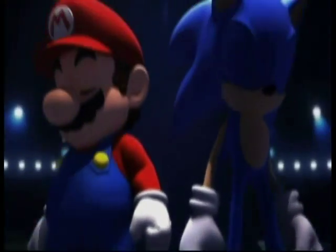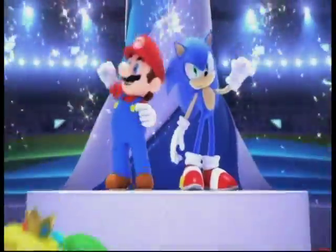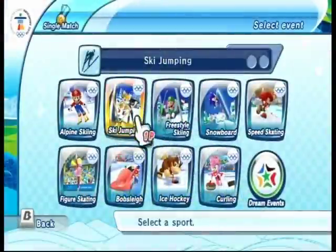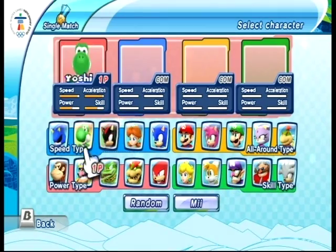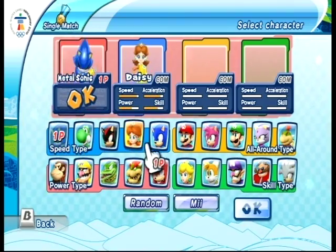Hey guys, it's Matt Goldsman from GamersCast, and here is my review of Mario & Sonic at the Olympic Winter Games 2010. The game supports 1-4 players and you have a variety of events to choose from, and you can choose characters from across the Mario & Sonic-verse.